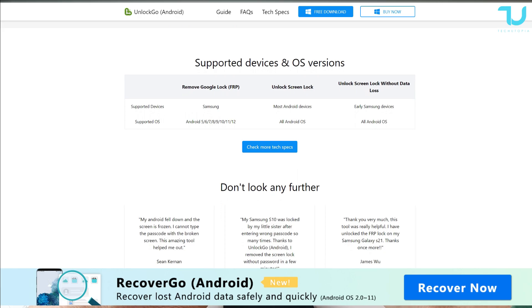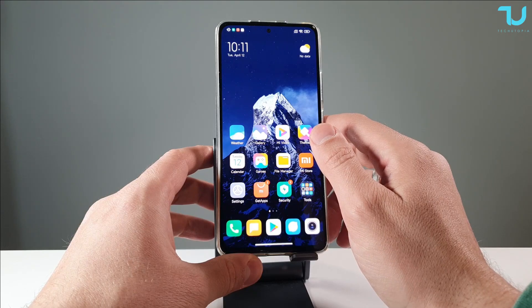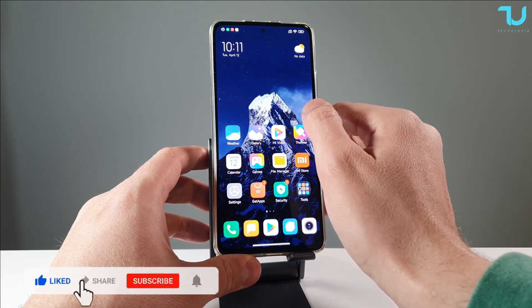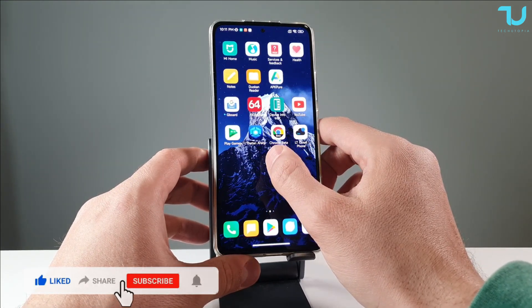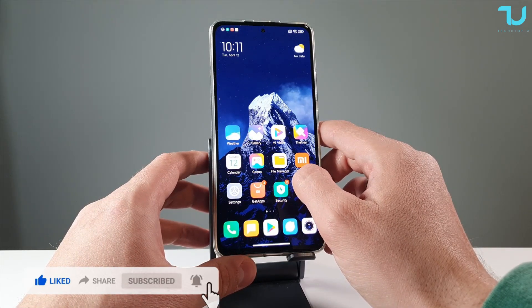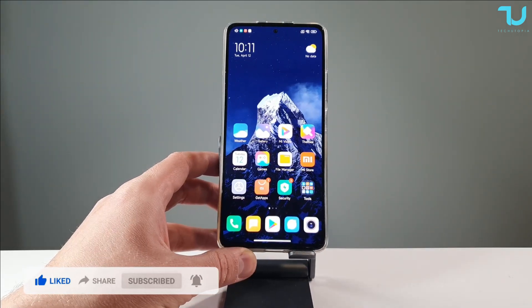This tool will remove all types of screen locks on Android: pin, pattern, password, and fingerprints. It also bypasses the Google lock FRP on Samsung devices. It supports Android 12, which is insane. It's suitable for most major Android brands — Samsung, Huawei, Xiaomi, Motorola. So let's begin.